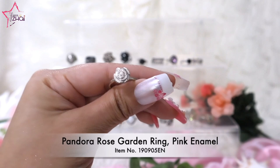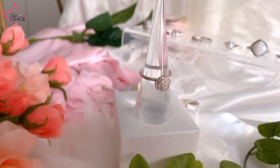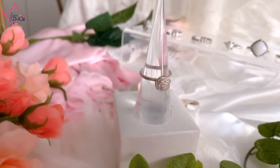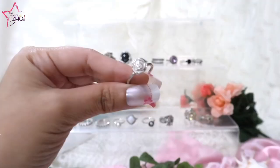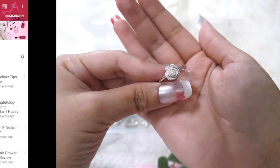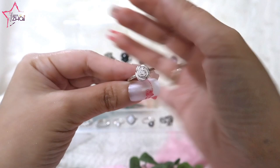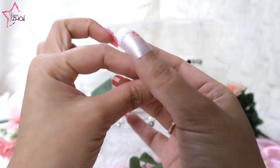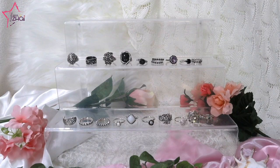Moving on to the next one — ring number eight — which is called the Pandora Rose Garden Ring with Pink Enamel. It's just so stunning. This one features the ever-so-popular Clips That Are So Beautiful charm style, and I have the earrings for this one too. This is my second one, but I am going to give this second one to my friend MJ of MJ's Dresser. It will be her first Pandora item ever! Her channel is linked here — please go follow her, she does lots of beauty videos.